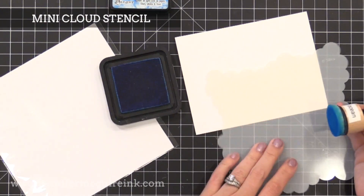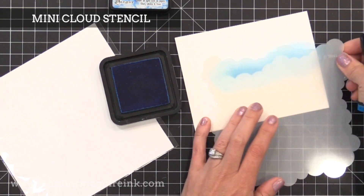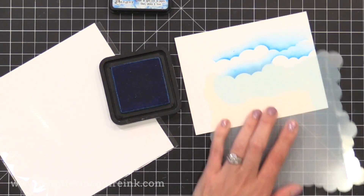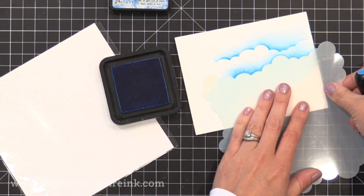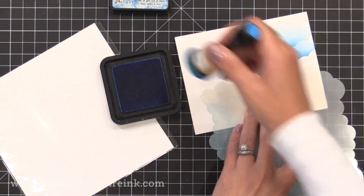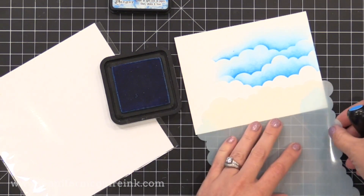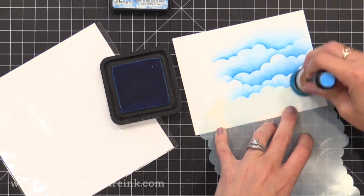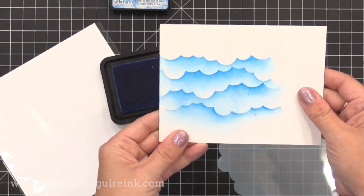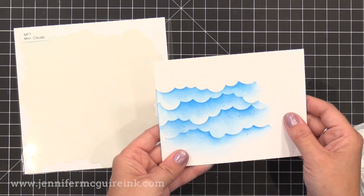Here we have a stencil in this release — the Mini Cloud Stencil, and I am so excited about this. On each edge are four different cloud patterns, so you can easily ink up a cloud background by putting ink along the edges. You can even flip it over for four more patterns. A couple weeks ago I did a video using a cloud stencil from My Favorite Things that's very similar — I'll link to that. This mini cloud pattern works even better on small cards, and you can flip it over to create an ocean scene too.